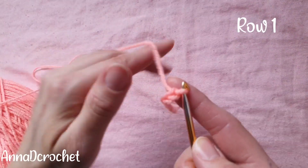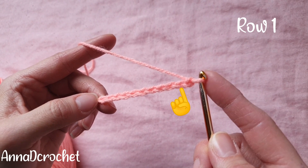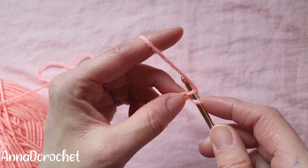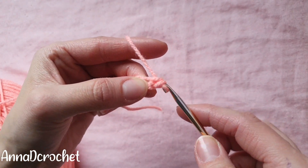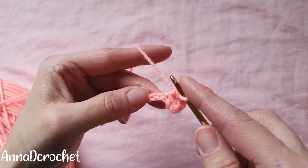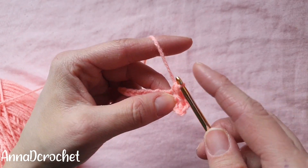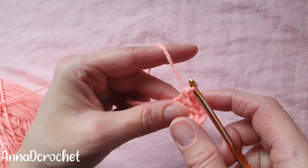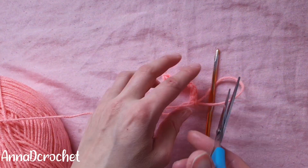For my first row I will make one single crochet into each chain, starting in the second chain from the hook. So this is your first single crochet, this is your second single crochet — continue until the end of the row. This is our last single crochet, and now at the end of the row just cut the yarn.